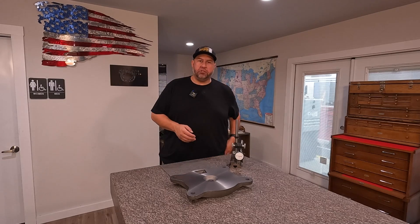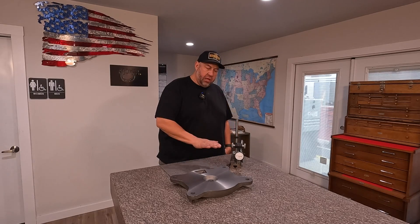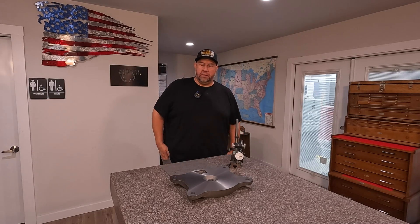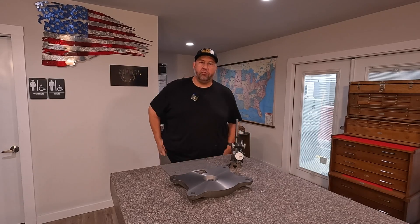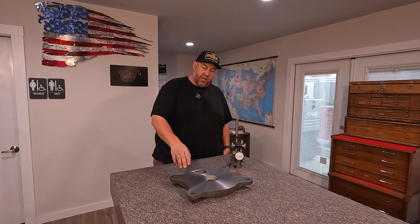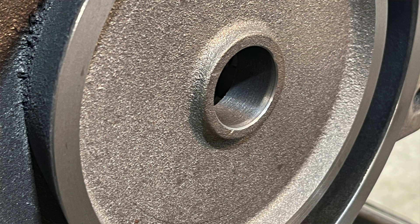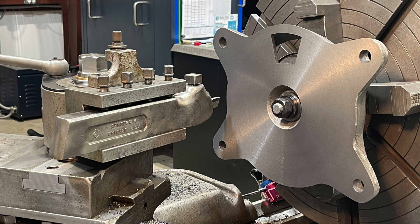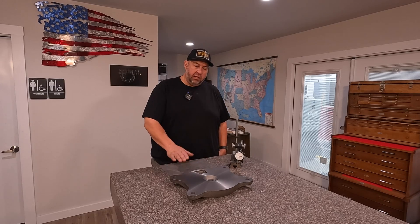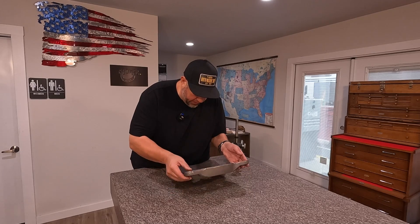Hey guys, welcome back to the shop. I've got you here at our Starrett granite surface plate and I want to do a fun exercise inspecting this swivel plate that I just recently machined. I want to inspect it to see how parallel it is. We just finished this up — we've got another video on this. This is the swivel plate for the Fireball Tools hardtail vise, and we set this up in the American Pacemaker lathe, faced it, bored the center bore, then flipped it around onto a fixture and machined the back side. So hopefully this side that we machined second is nice and parallel and true to the first side. We'll go ahead and lift this guy up so you can see.